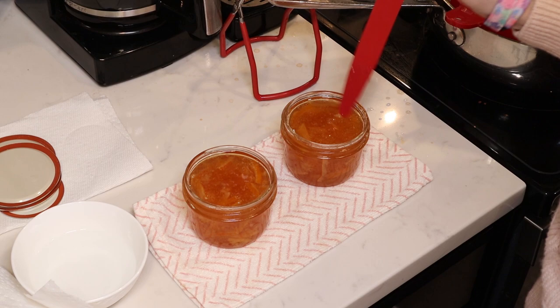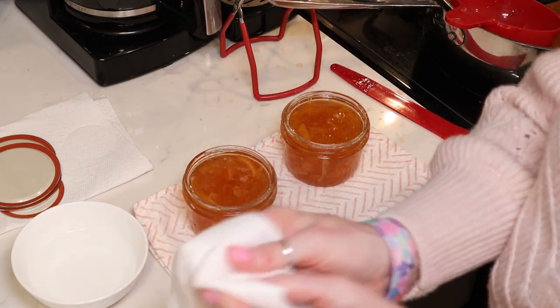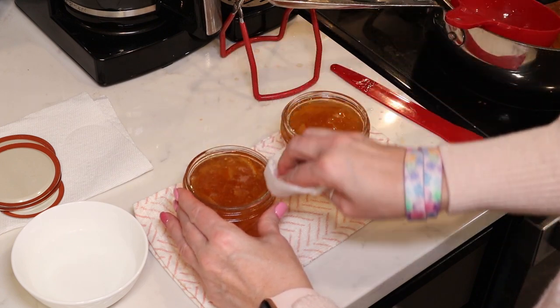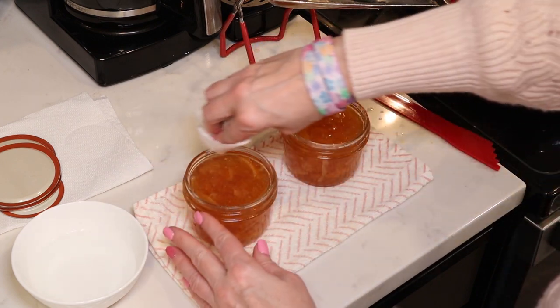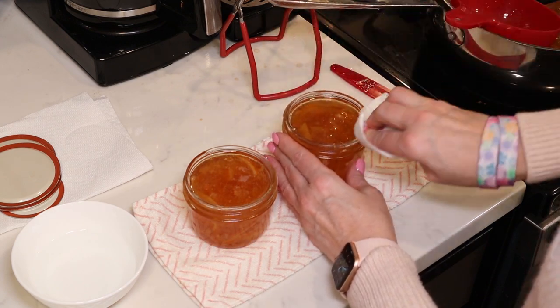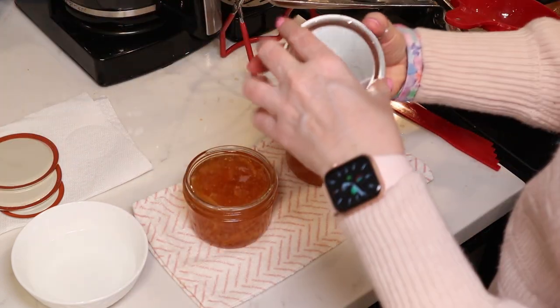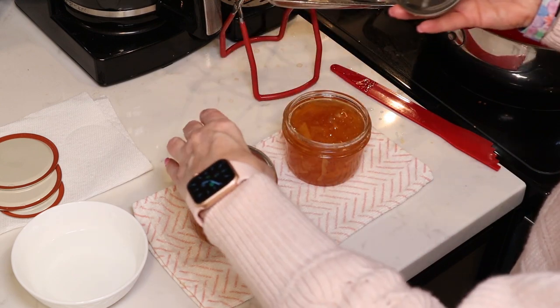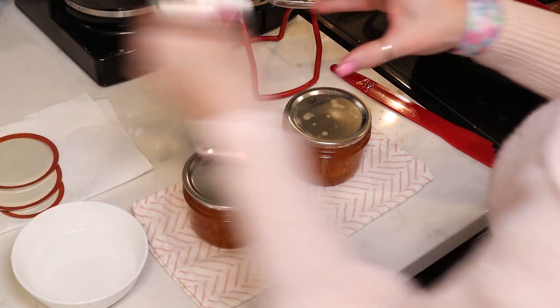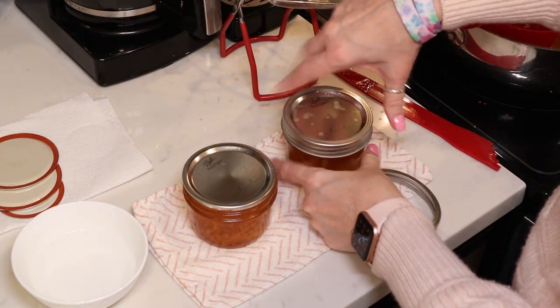I've got my jars filled to a quarter-inch headspace. I'm going to use my debubbling tool to remove any air bubbles, then take a paper towel dipped in white vinegar to clean my rims. Marmalades and jellies are really sticky, so you want to make sure you clean your rims really well to get a good seal. Then we add our lids.